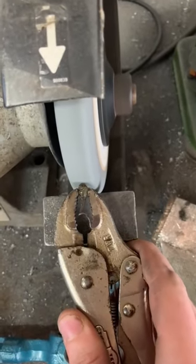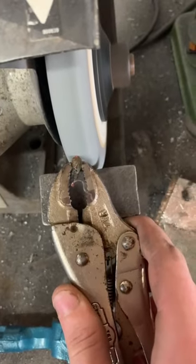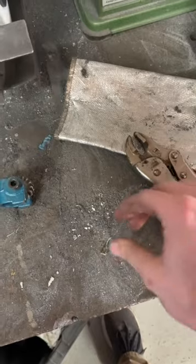It's Prince Rupert's Drop versus Bench Grinder. Let's see how it fares. I applied a little bit too much pressure and it fell out of the jaws. Let's watch that again in slow motion.